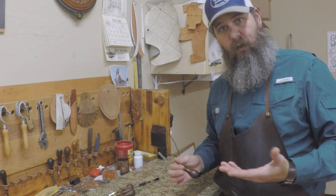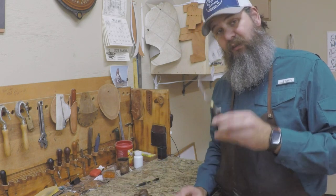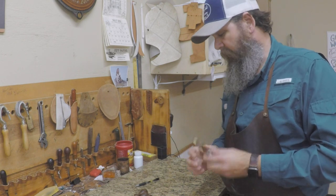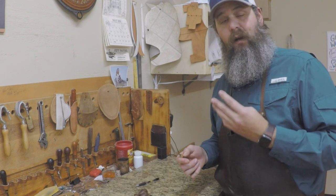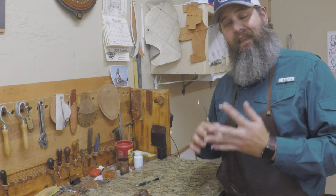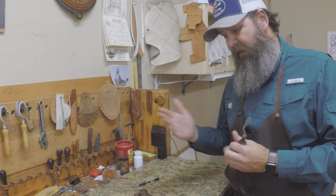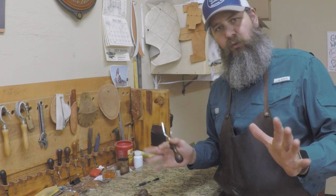Ron's edgers are what's called a round edger and I've really enjoyed them. They work great, sharpen up quickly, and stay sharp longer. They are considerably more expensive — I think around $60 a piece. I have four of them: size two, three, four, and five. I would recommend getting at least a number two and a number three, and then either a four or a five. I'd probably recommend going to a five because it's a bigger jump from the three to the five.